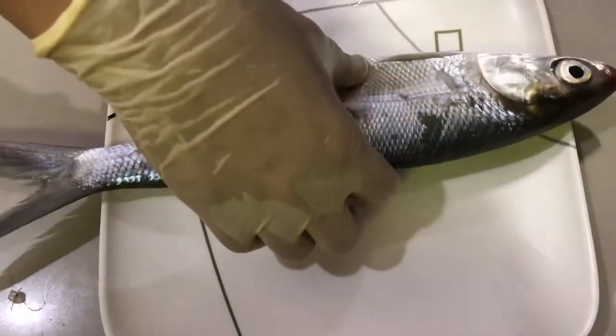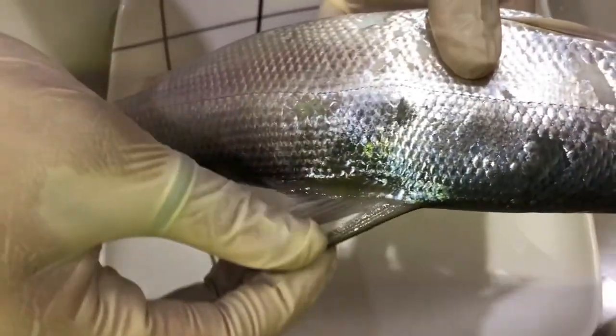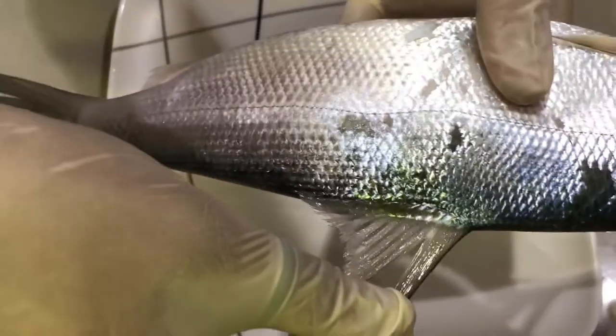Now, as you can see, the bangus or milkfish. Starting with the fins, we have here the dorsal fin, which increases the lateral surface of the body when it's swimming.